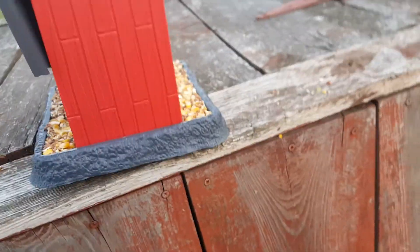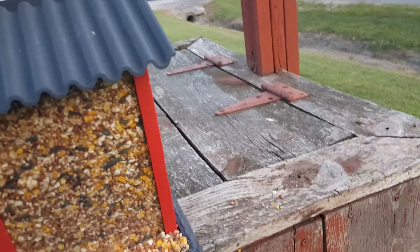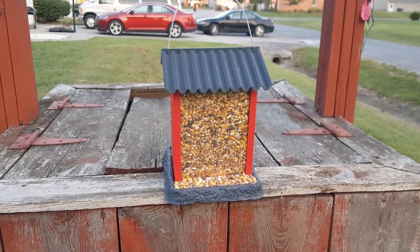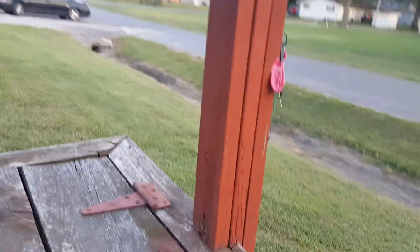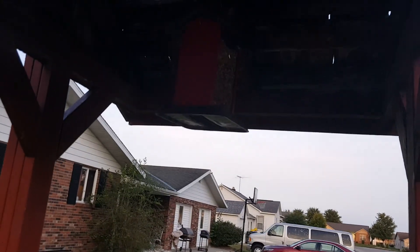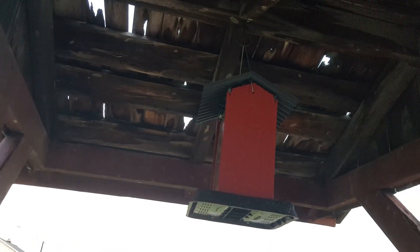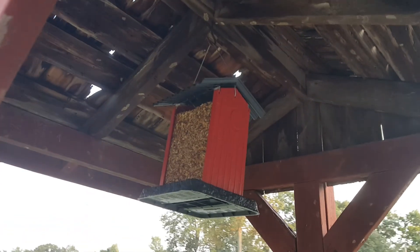Now I'm going to show you exactly how it looks with the lid roof on it. Look at that gorgeous bird feeder. Now I'm going to show you real quick how it looks when it's hung up. Look at that beautiful and gorgeous bird feeder hanging right now and ready to serve.